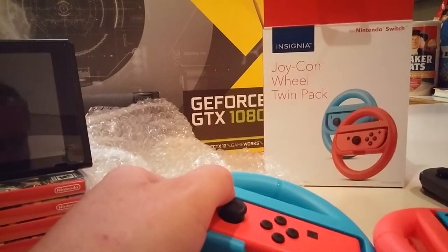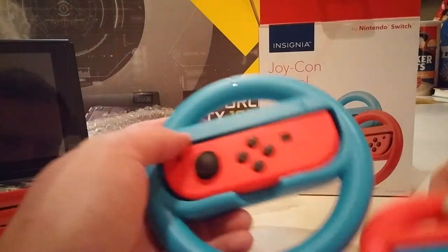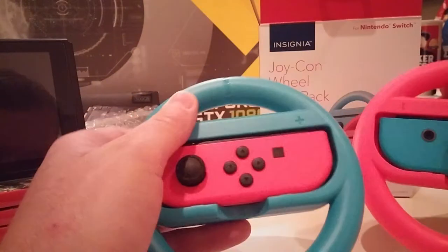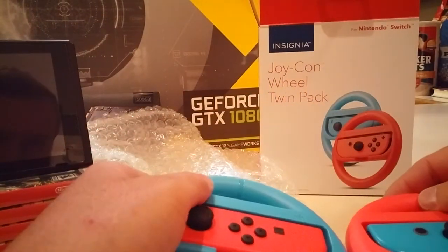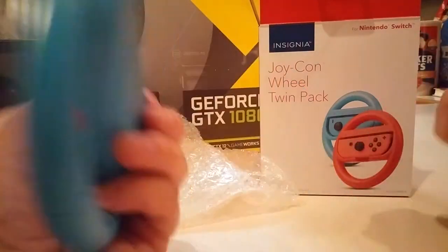I don't know if it's just Best Buy selling these. I know Insignia is only at Best Buy. I don't know if there's other brands that have colored Joy-Con wheels like this, but I really like that. That's not so bad. Anyway, that's it. I approve.